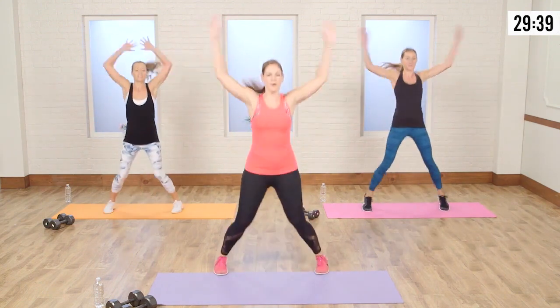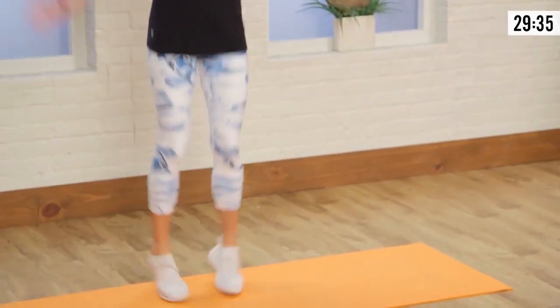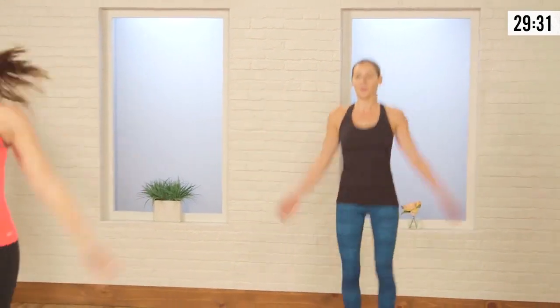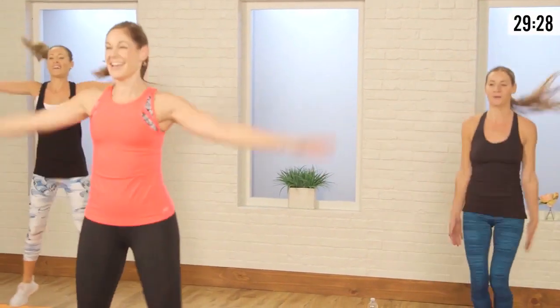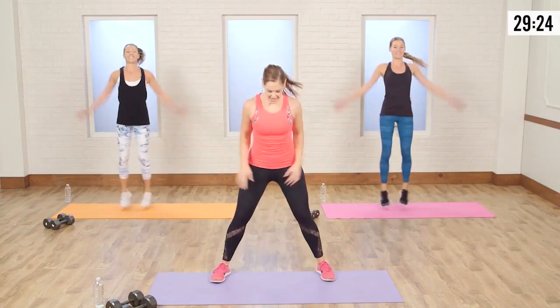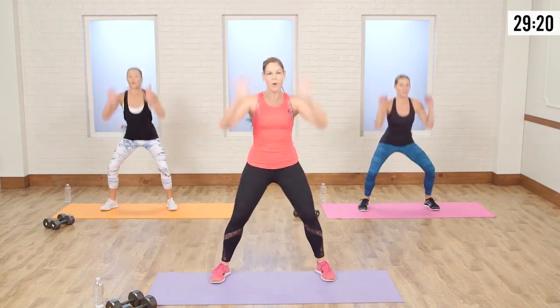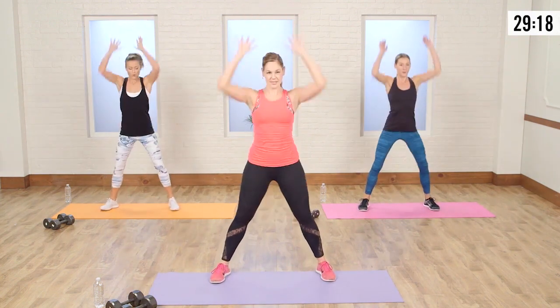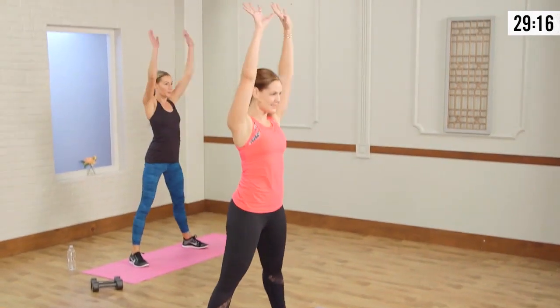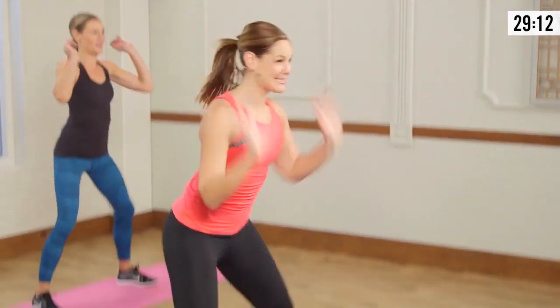Good, you want to be light on those toes — just a nice little hop. Breathing through the nose, exhale through the mouth. We're just warming up. We're going to come down into a squat and reach those arms up, warming up the hips and getting that synovial fluid into some of those joints because we're going to be working those buns.